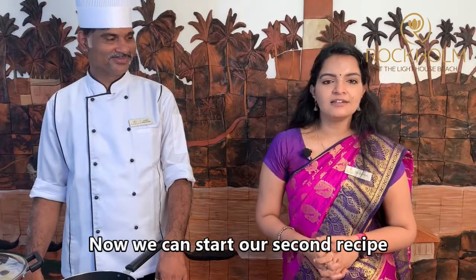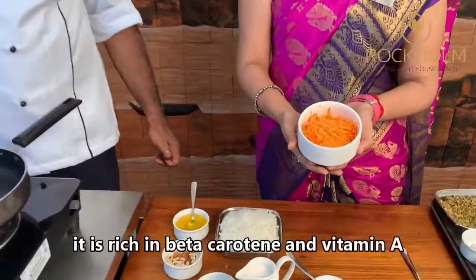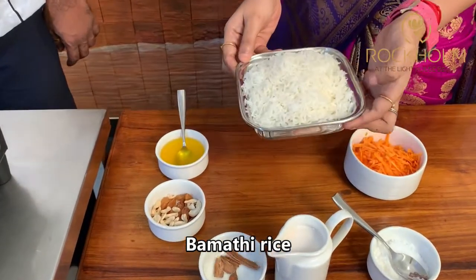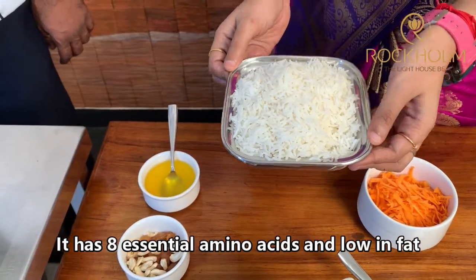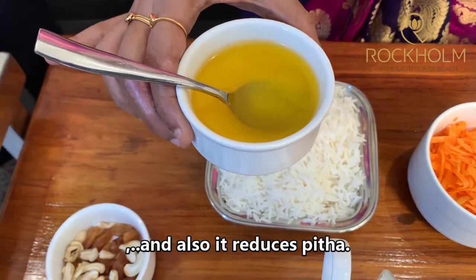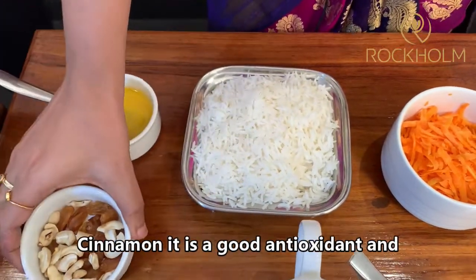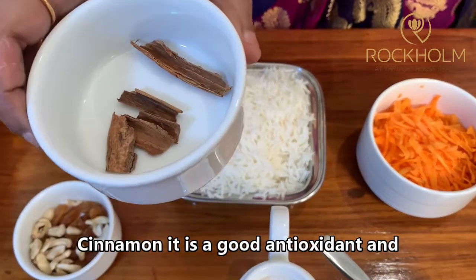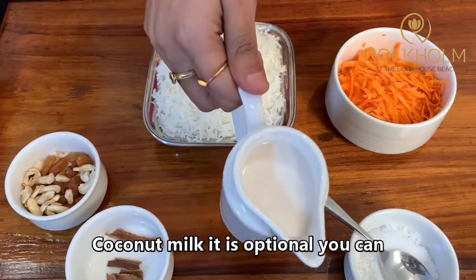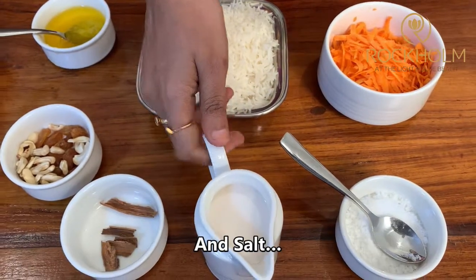Now we can start our second recipe. Our recipe is Carrot Rice. The ingredients are: carrot — rich in Beta Carotene and Vitamin A; Basmati Rice — it has eight essential amino acids and is low in fat; Ghee — a good source of energy that also reduces pitta; cashew nuts and raisins; Cinnamon — a good antioxidant that helps in the growth of beneficial bacteria; Coconut Milk — optional, you can also use oat milk, rice milk, or any other milk; and salt.